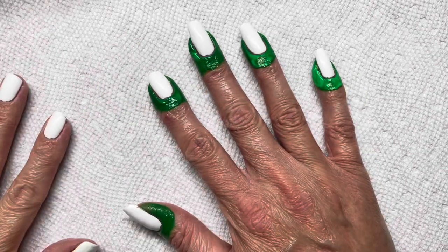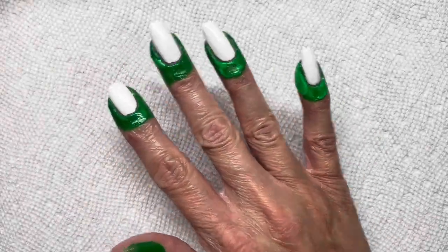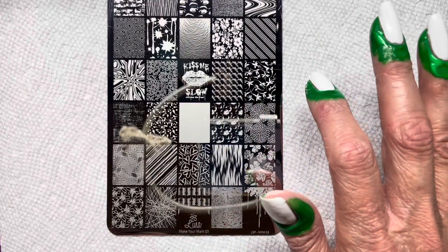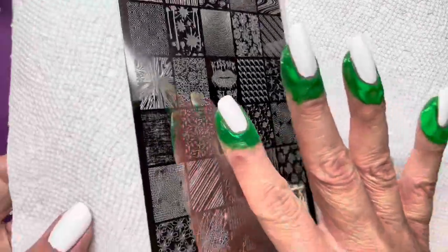I do my gradients a little differently — most people sponge them on, but I don't. I'm going to use this plate, Lena Make Your Mark M03, and I'm going to use this big negative image space to do my gradient, and I'll show you how. Don't come for me because I already have all these plates, so I'm going to use them.